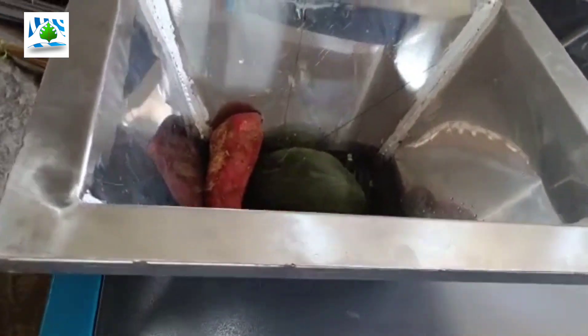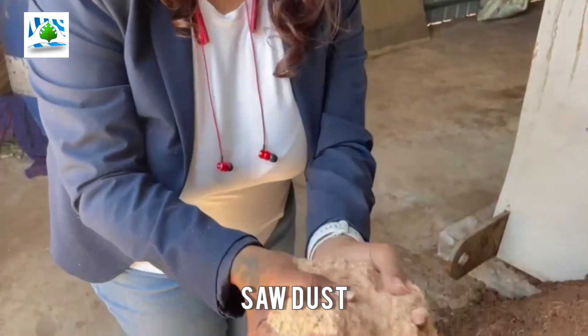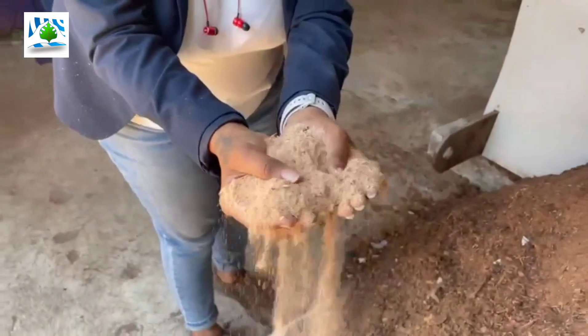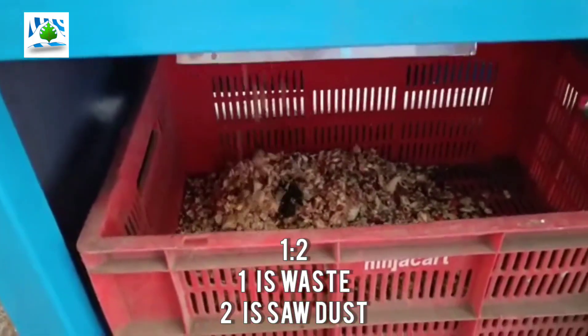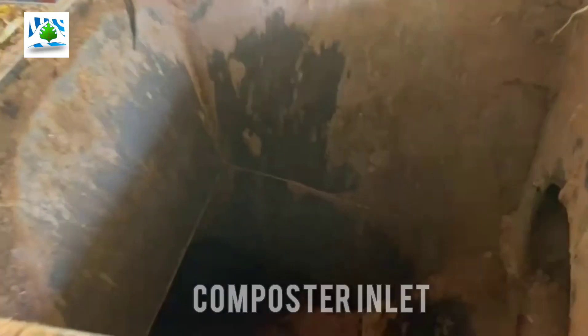The shredded vegetable or bone is collected in a bin and mixed with sawdust. The sawdust has to be in a 1 to 2 ratio. After mixing with the sawdust, it is dumped inside the Wonderbin composter.